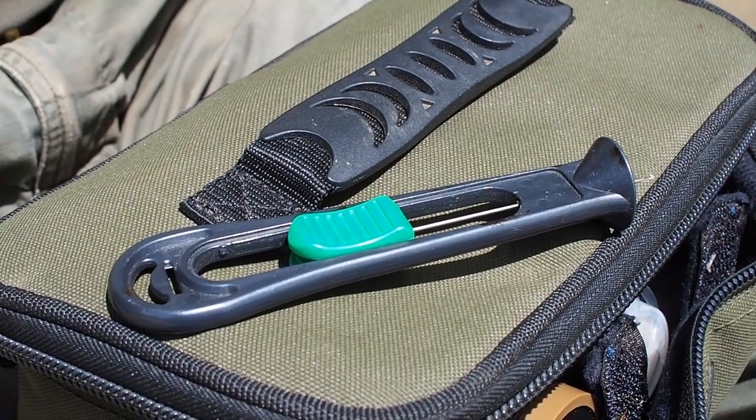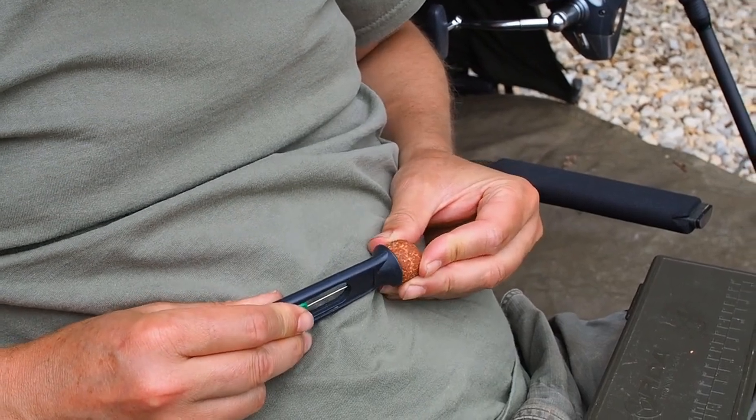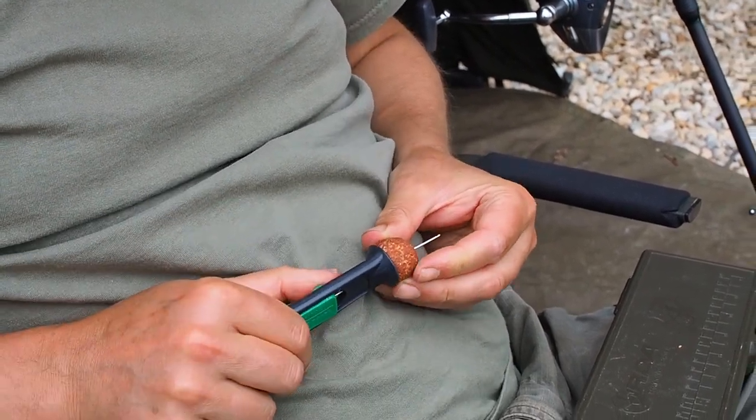Another essential item in my tackle box is a baiting needle. I've used all sorts over the years — the lip close needles and that type of thing — but the one I keep on coming back to year after year is this old one from Gardner. Simple, reliable, robust — it's all you need.